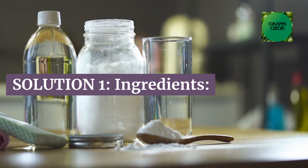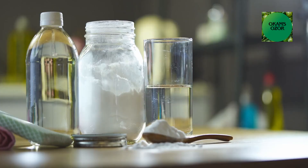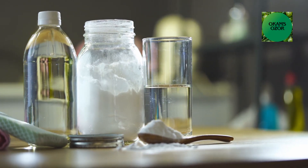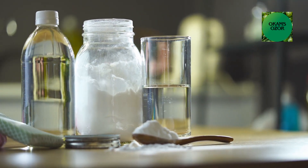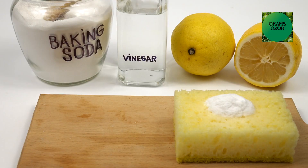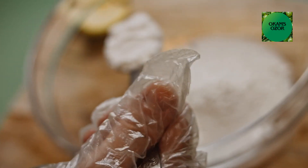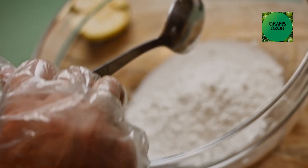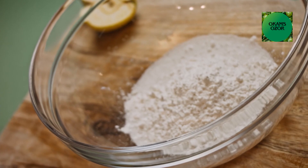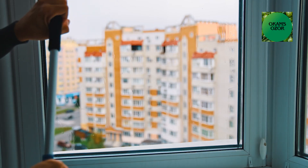Solution 1 ingredients: Rubbing alcohol (isopropyl alcohol) — alcohol helps to clean and evaporate quickly, reducing the likelihood of fingerprints. White vinegar — helps cut through grease and adds cleaning power. Cornstarch — can contribute to a streak-free finish and reduce smudges. Water — used to dilute the mixture.